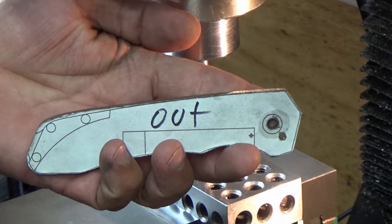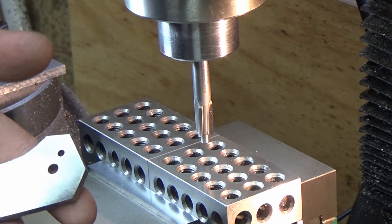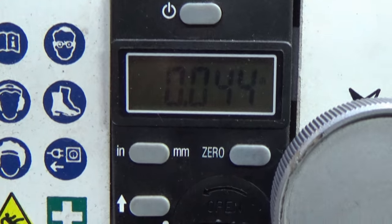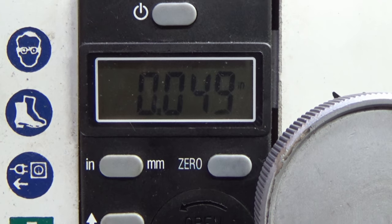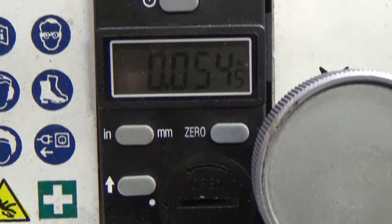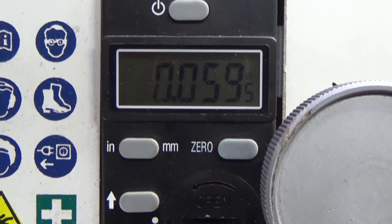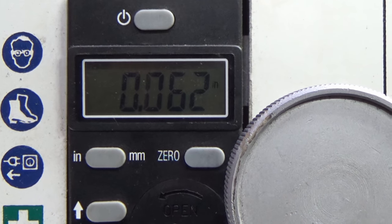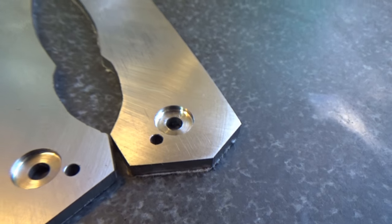Quick note: make sure you mark your scales because if you get this backwards you're going to be in trouble. We want to recess the inside pocket for the bearing. As you can see we're at 44 thou right now, still going down. We're going to go down to 62 thou — that'll give us enough clearance for our bearing and our washer. About 300 RPMs on this one, nice and slow. That's 62 thou deep on both of them.